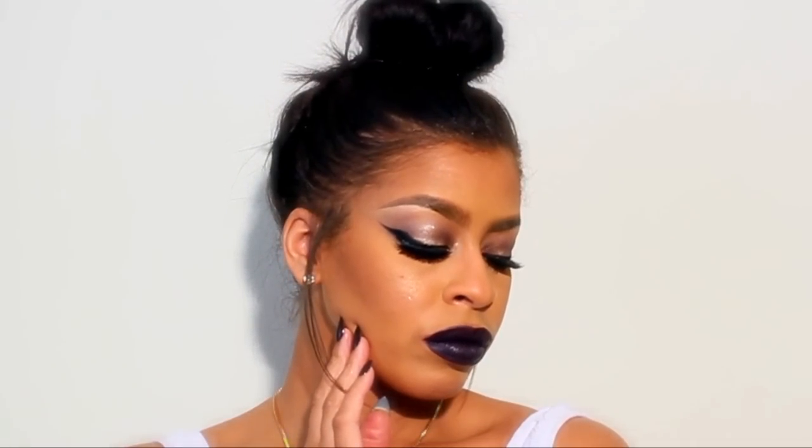Hi guys, welcome back to my channel! Today we are going to learn how to create a bold lip makeup look. If you guys are interested in watching or learning this look, please stay tuned.